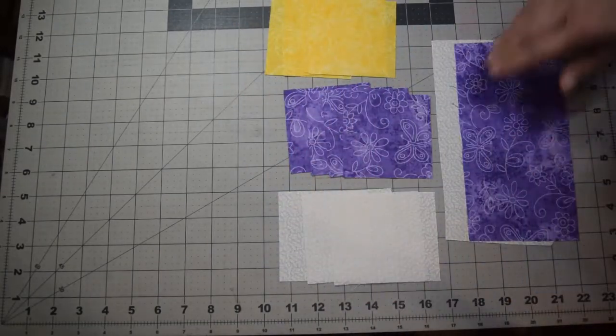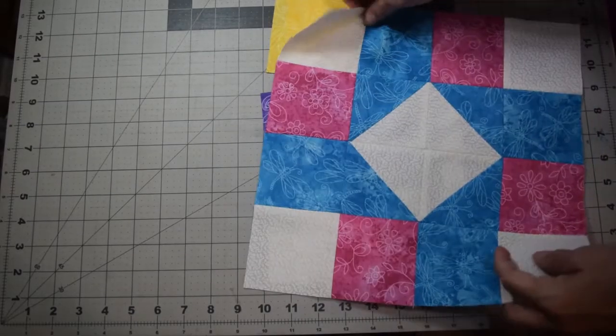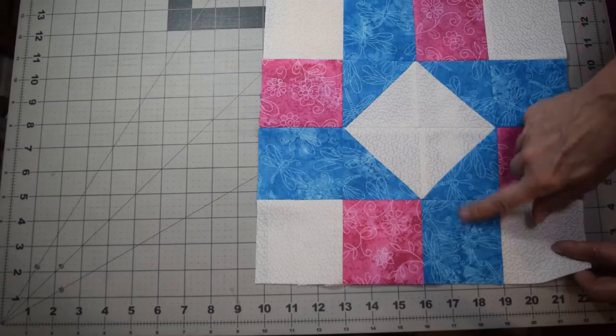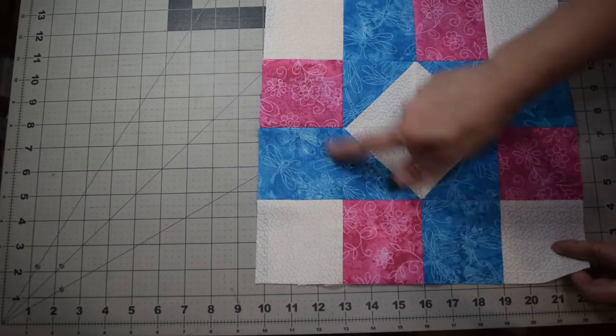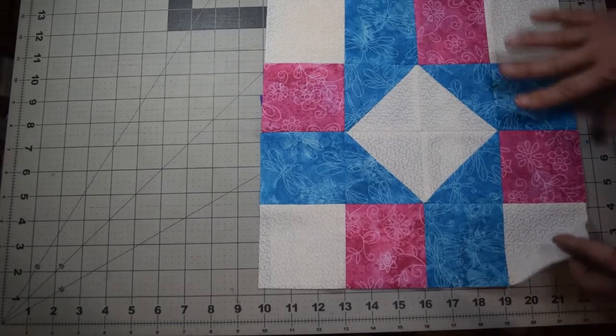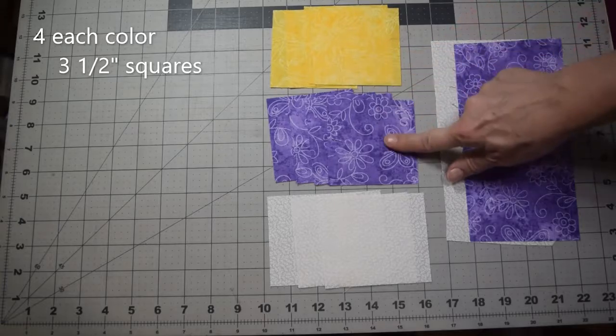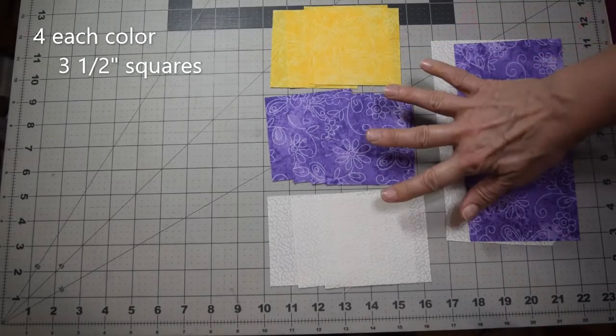To make this block, the first thing we need to do is get our pieces. I'm changing the colors a little bit — the blue is going to be purple, the pink I'm going to make yellow, and I'm going to leave the white as it is, just to give a different look.